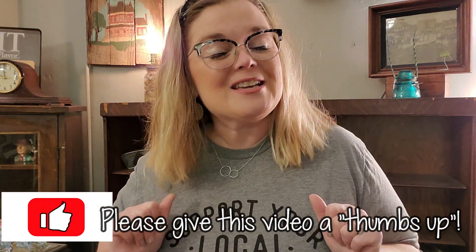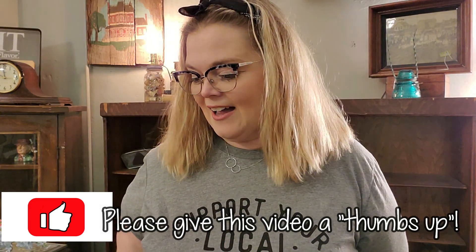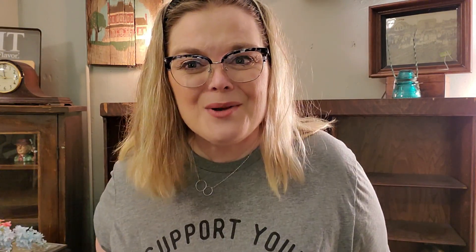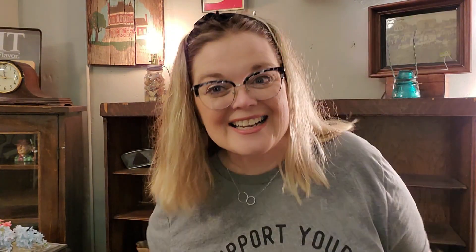Let me know if you like these types of videos. Make sure that you give this a thumbs up and let me know if you want me to keep doing these. All I'm doing is cleaning off the shelves, and I'm just taking you with me. If you like this video, thumbs up, and let me know in the comments if you enjoyed this. If you wanted to purchase anything, just send me an email at PoshyPay at gmail.com and we'll work out all the details as far as shipping goes. I will see you guys in my next video. Make sure that you like, share, comment, and subscribe. Bye, guys.